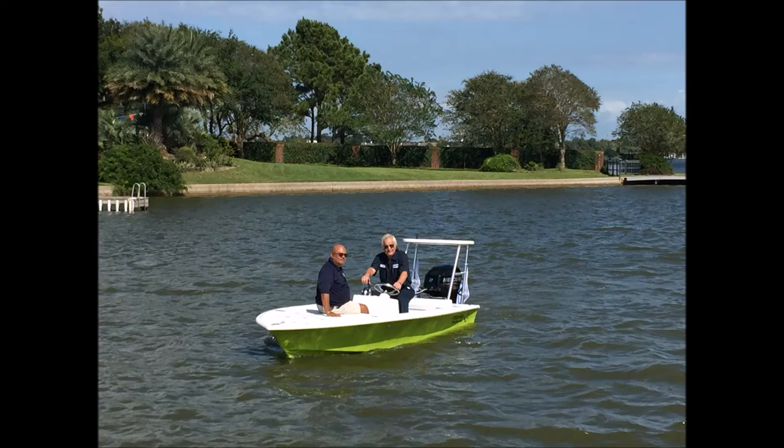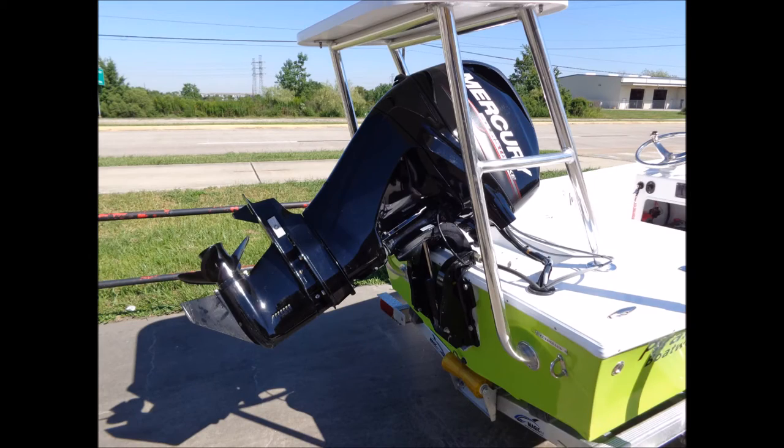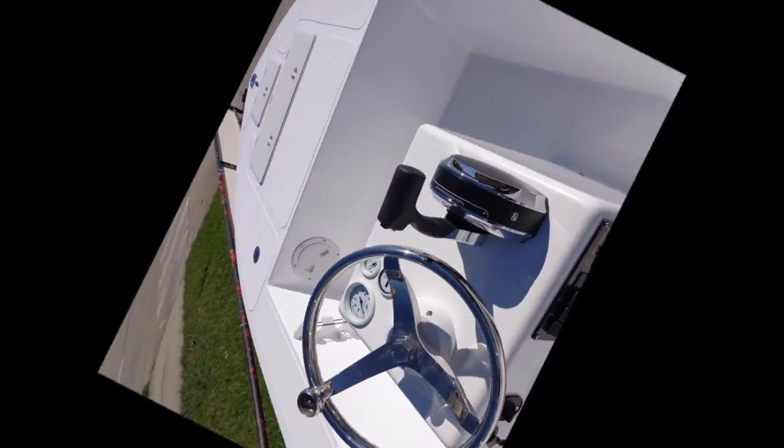Prana Flats 1400. The F1400 is the ultimate micro skiff. It's 14 feet long with 6 feet of beam. It's very economical to operate, taking advantage of its light weight and lower HP motors.